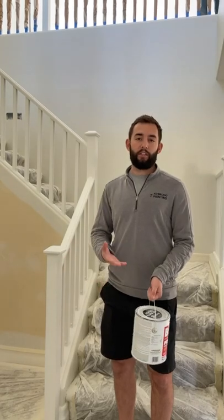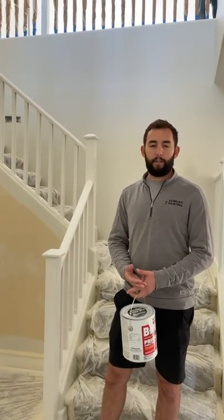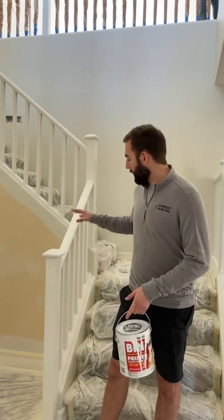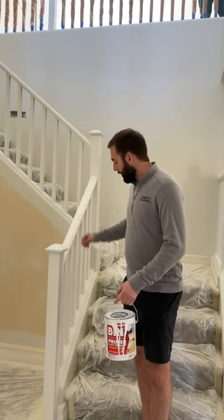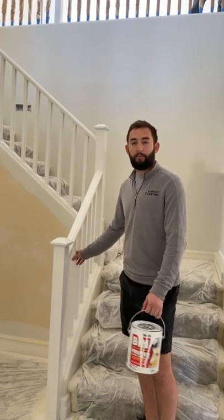That's the same product we use on kitchen cabinets when we refinish them. It'll cure really hard and be durable over time. So here we already sprayed the primer. You can't tell, but the spindles on this already have the top coat of the pre-cat lacquer.